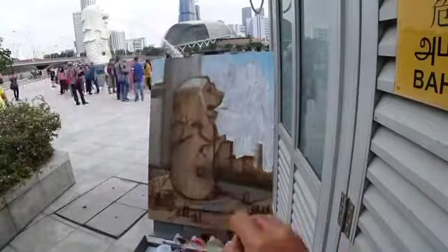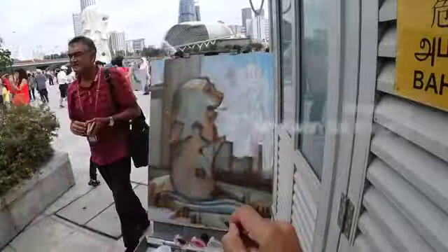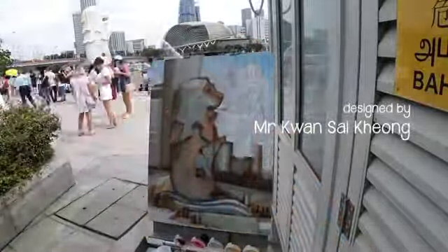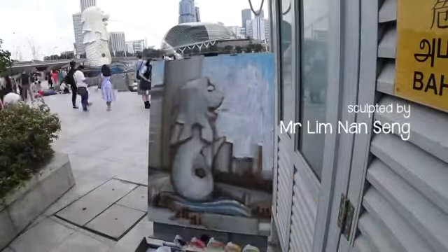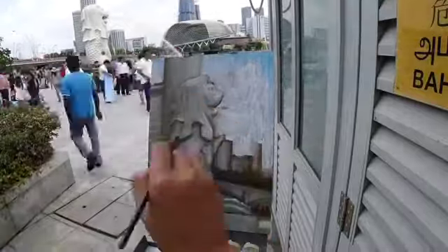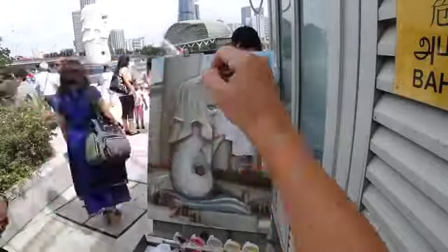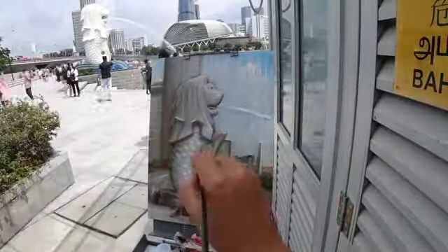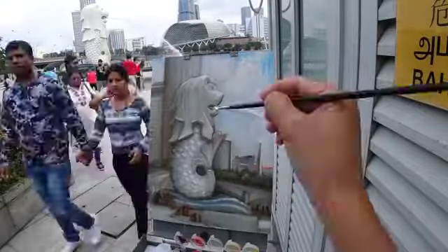The Merlion was designed by artist and educator Mr. Kwan Sai Keong and carved by craftsman or sculptor Lim Nang Seng. The Merlion was originally sited at the mouth of the Singapore River in 1972 when it was first built, but in 2002, after the construction of the Esplanade Bridge, the Merlion was moved to its current position at Merlion Park.